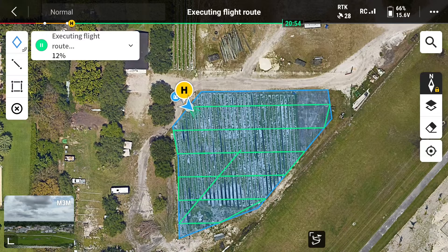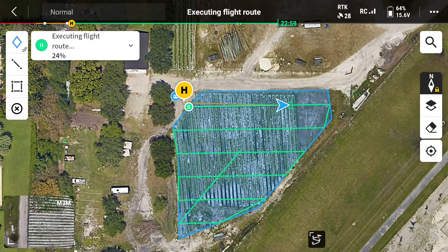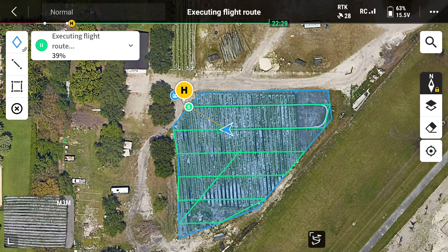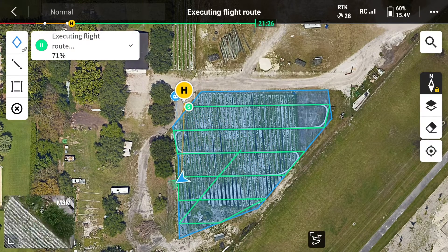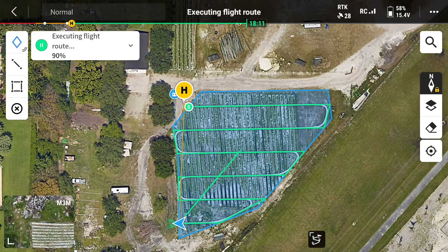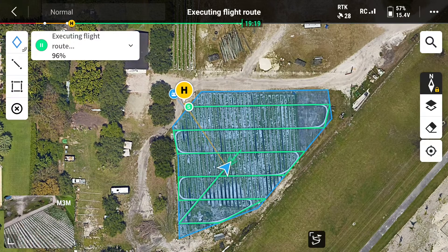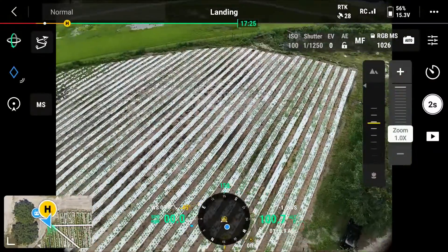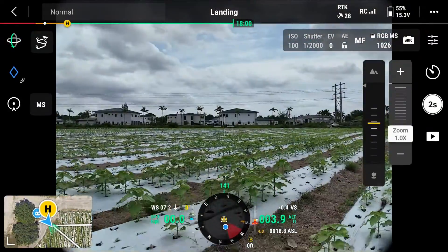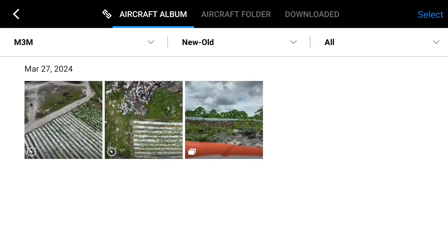Now you can see the drone along its flight path as it takes its images. The remote controller will give you a camera shutter sound every time the drone takes a capture. You'll notice right before it's done with its mission, it's going to turn and go towards the center of the field. This is so that it can capture images that help the application software stitch all the images together. Once the flight route is complete, the drone will return to home. After the mission is done, you can hit the play button on the right-hand side of your screen and go back through and see all the captured images that the drone just took.